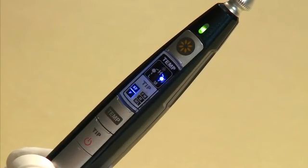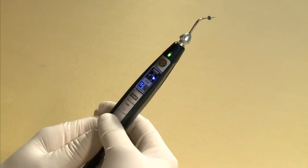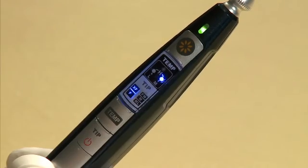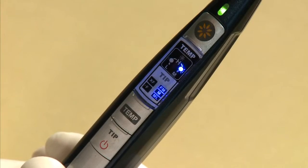The default setting for tip size is XF/F, which is indicated by the XF/F indicator on the handpiece. Press the tip button to change the tip setting. Pressing once will change the tip size to the FM/M/ML indicators.